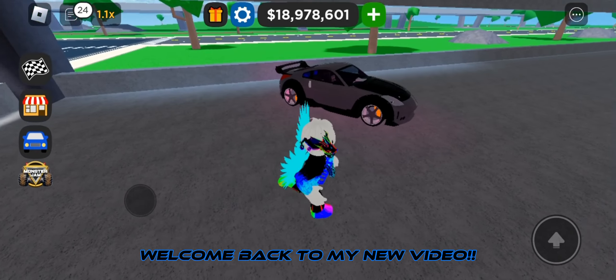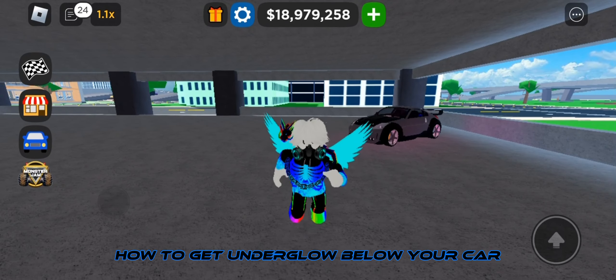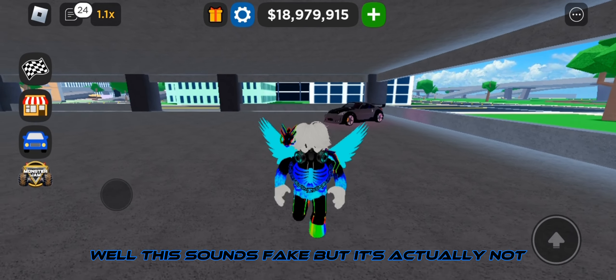Hey guys, welcome back to my new video. Today I am going to show you how to get underglow below your car. This sounds fake, but it's actually not.